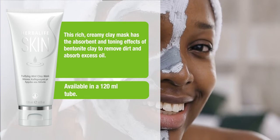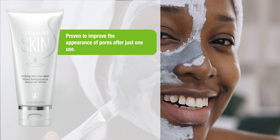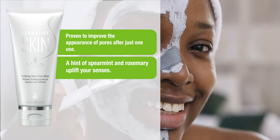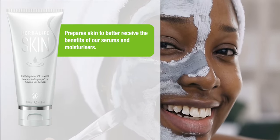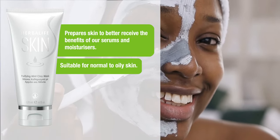Available in a 120ml tube. Improves the appearance of pores after just one use. A hint of spearmint and rosemary uplift your senses. Prepare skin to better receive the benefits of our serums and moisturizers. Suitable for normal to oily skin.